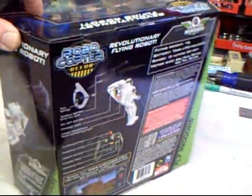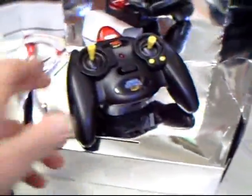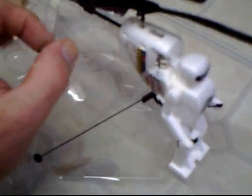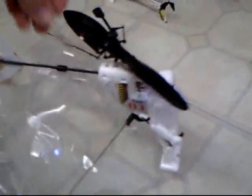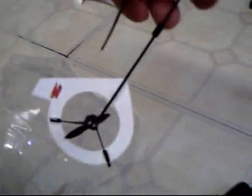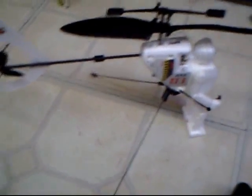So, here we go, let's open up the box and see what we've got. Okay, transmitter. There is a lot of packing stuff on this. There we go, folks.